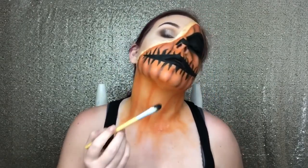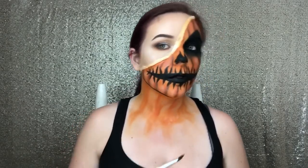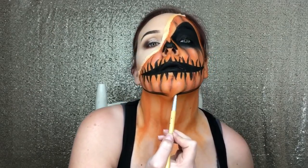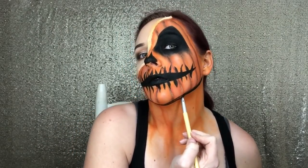Using a black coal liner, I'm just going to go in and tightline just so we have no weird awkward white spaces in our black eye. Now using our black gel liner on a concealer brush, I'm just going to edge my jaw. And I'm actually going to end up creating teeth that go down my neck the same way that my teeth are on my face.